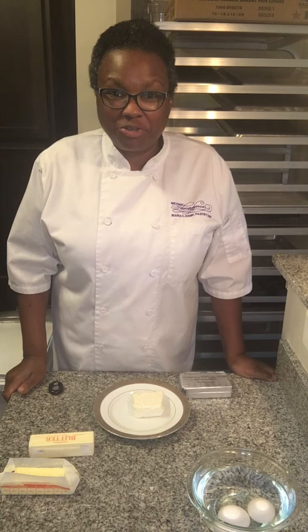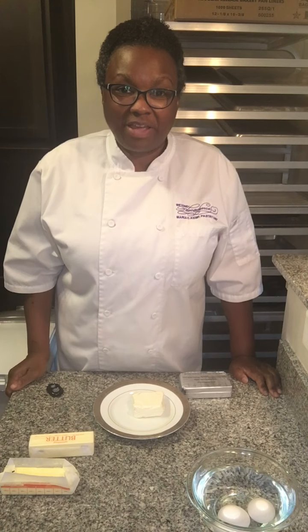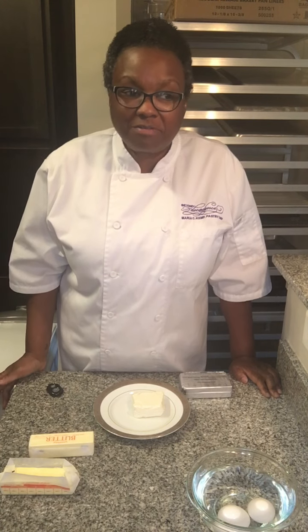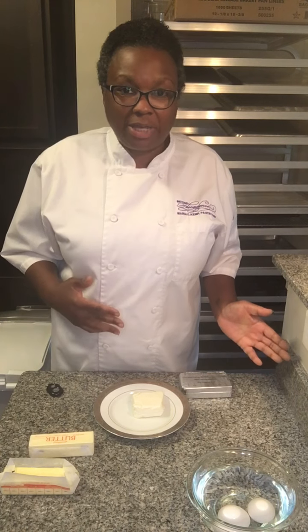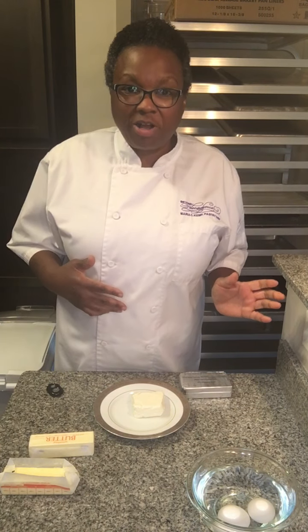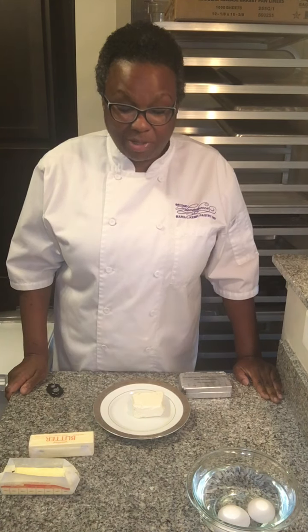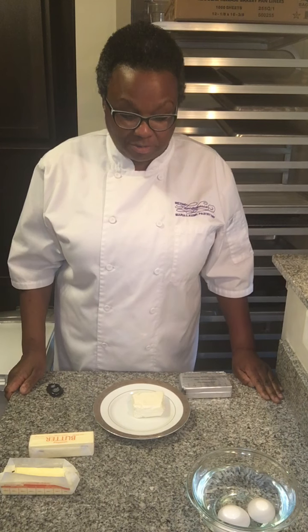Today we're going to talk about room temperature ingredients. A lot of times a recipe will call for ingredients to be room temperature, and you forgot to pull everything out in advance. So you figure, what difference could it really make? You throw in cold eggs right out of the refrigerator, cold butter, you whip up frosting with cold cream cheese, and you're wondering why it doesn't come out correctly — it's clumpy and lumpy and just not the desired effect.